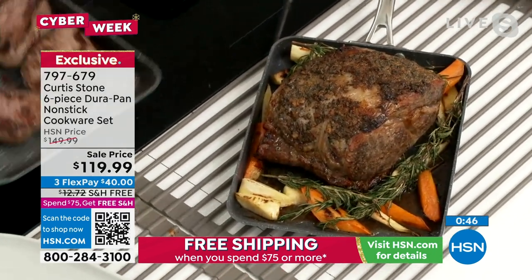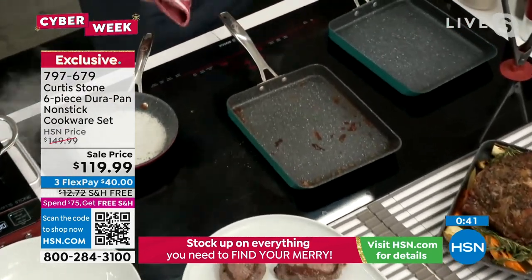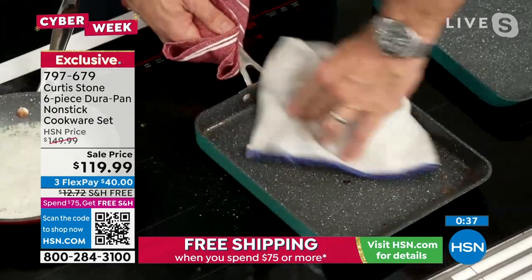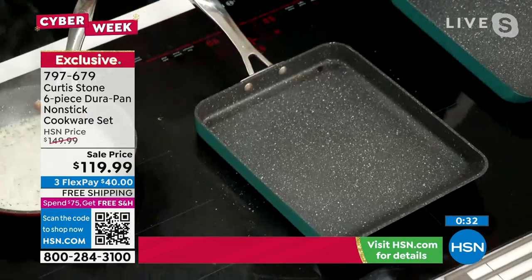But the reason everyone loves us, Sarah, is the cleanup — and here it is. The steaks slide on out. Have a look at the pan. Normally you'd be scrubbing this right after just grilling six Kool-Aid steaks. But for us, we wipe that baby clean — it's spotless in seconds.